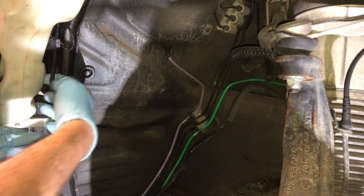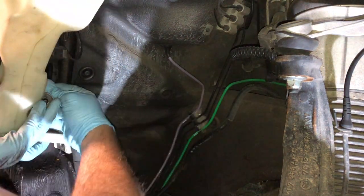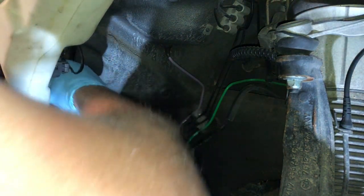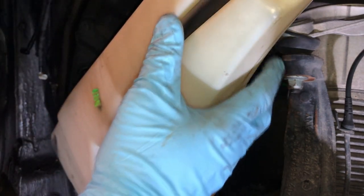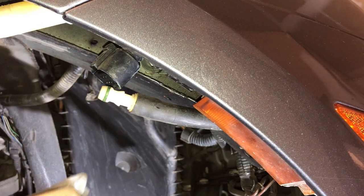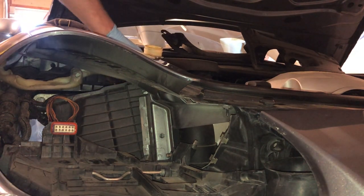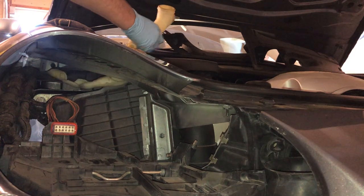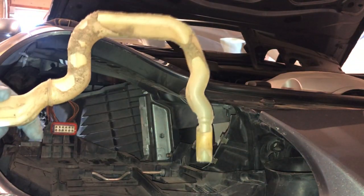Go ahead and unclip these little hoses for the washer nozzles — they just pull right out. They're a little tight since they've probably never been removed. Then you can lower the bottle down even more. Disconnect the rubber hose and the harness. Now I'm about to pull the washer neck out of the washer bottle — just give it a good tug and you're free. You can see how badly chewed up it was.